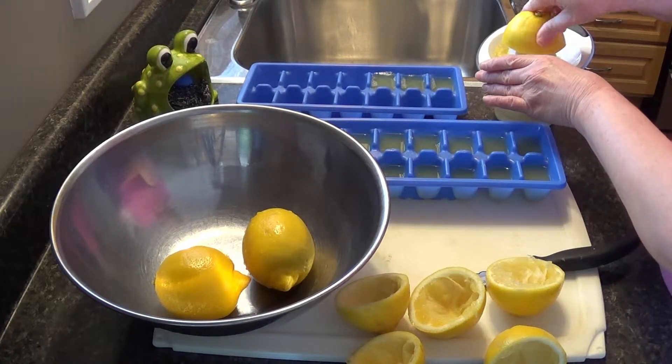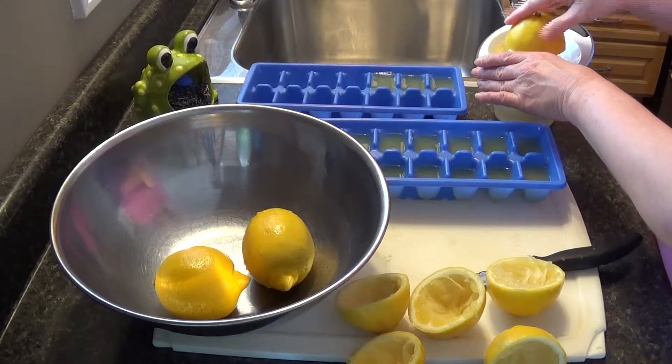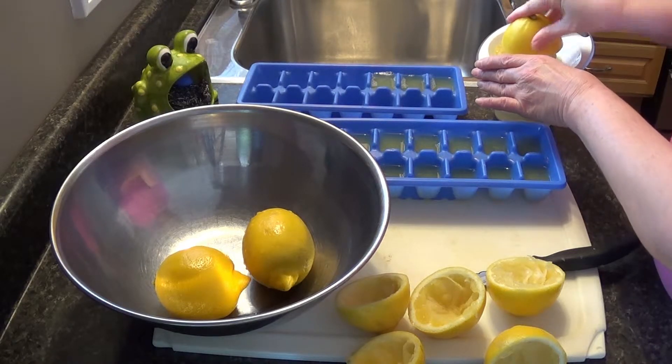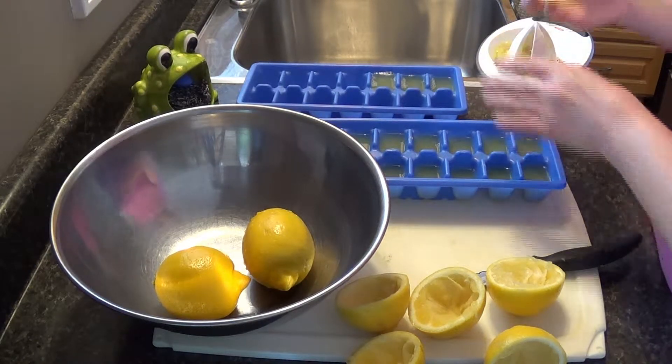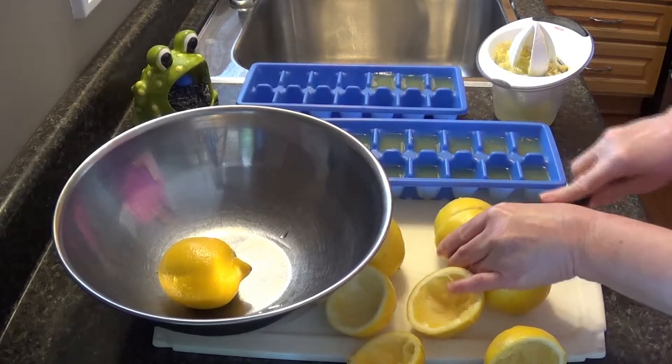My freezer is running anyways, so what I do is I wait for lemons to come on sale, and when they're on sale I grab a whole bunch and just give them a little wash.